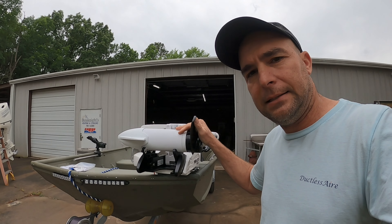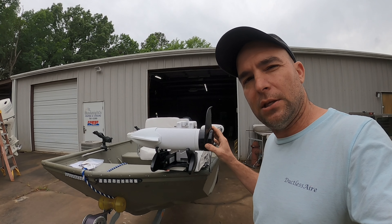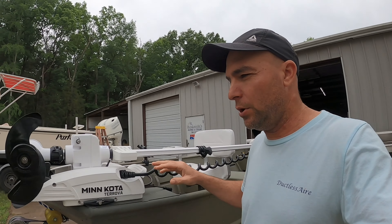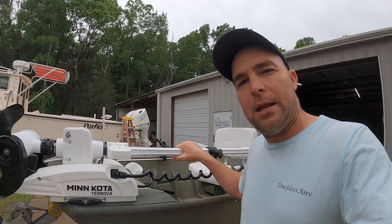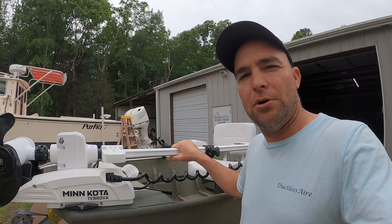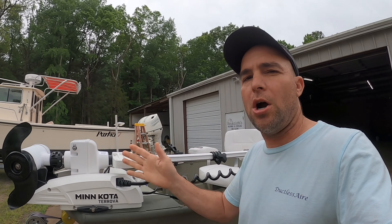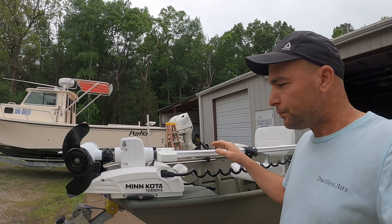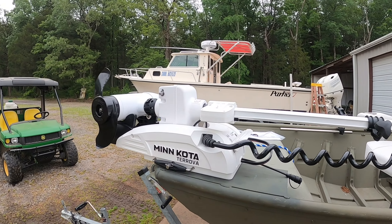I think the Power Drive was around $1,300. I paid for it. This one was $1,499 and it came with the puck, and you get the jog feature with the puck. With the Eye Pilot, you put it on anchor, and with the puck it's a heading sensor that shows you the facing of the boat. Put it on jog and it allows you to jog five feet without doing any other work.